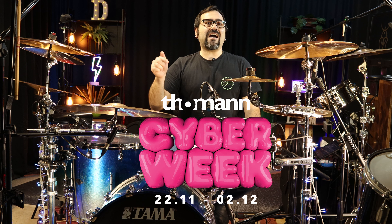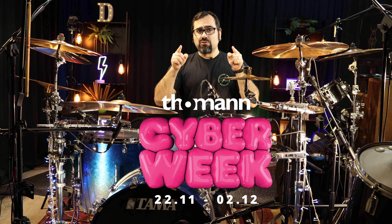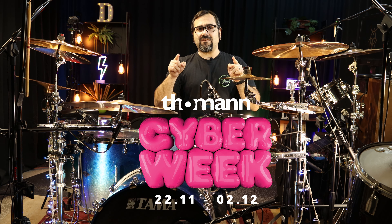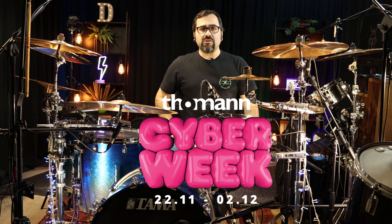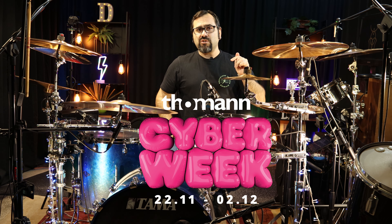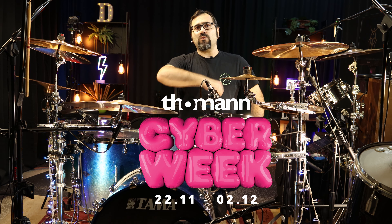Don't forget that Thomann right now has these Hyper Week offers and you can find this exact piece of gear for 175 euros. This is a steal people, so go grab yours. The links are in the description and don't forget to subscribe, hit the like button, and I will see you on the next one.